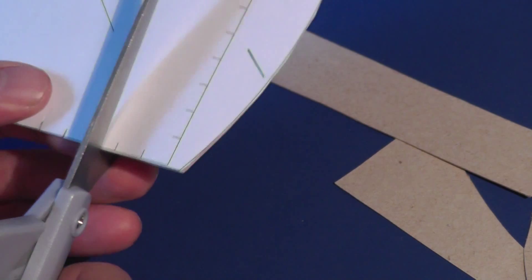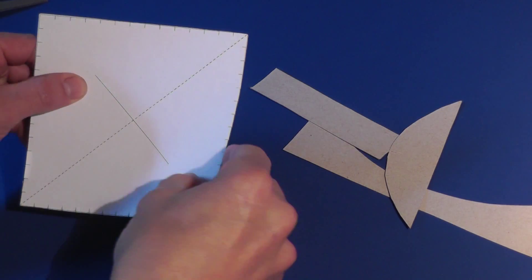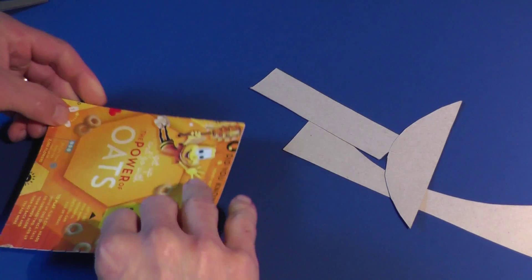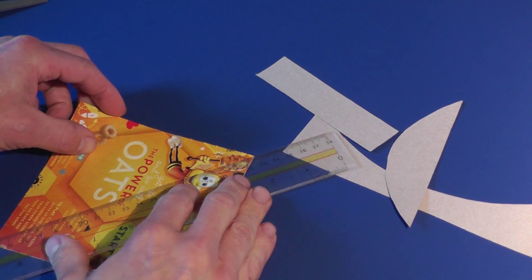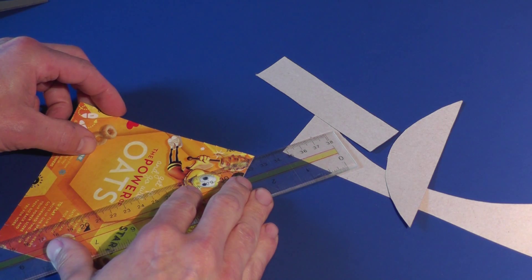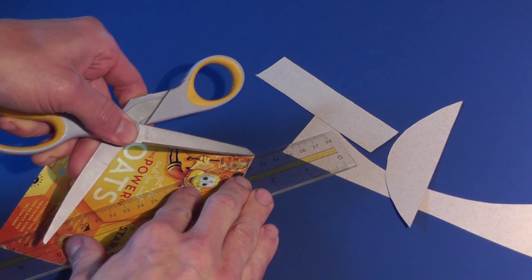Cut short slits around the edge of the square. You'll need to fold the square piece along its diagonal. To make it easier to fold, score the diagonal on the back of the box board. You can use the tip of your scissors or a craft knife to cut only partway through the box board.